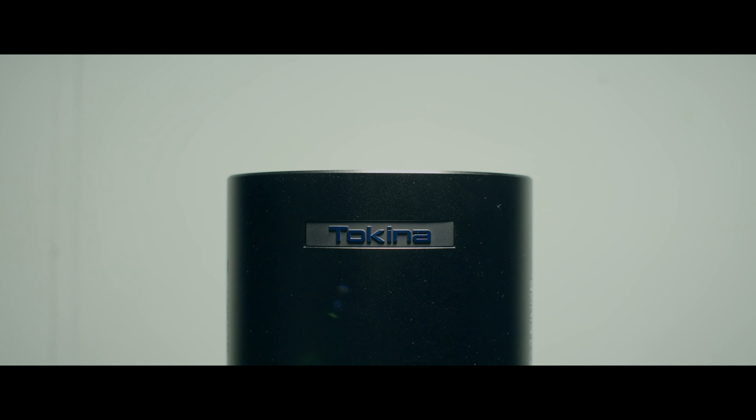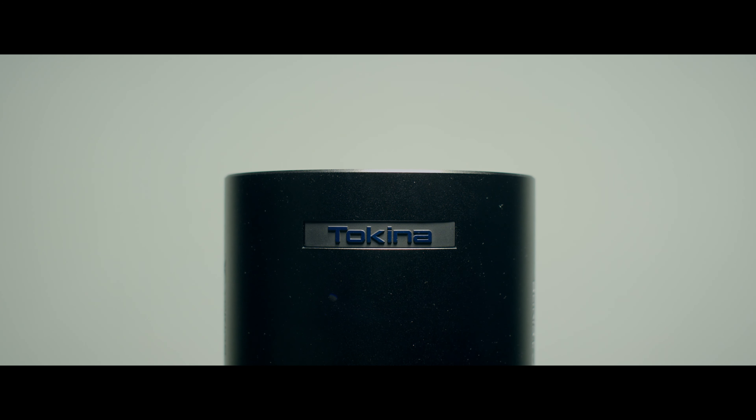Today we are talking about the Tokina 25-75mm T2.9. I do want to mention that Tokina did send this over to me to test, but as always they're not requiring me to say anything specifically — it's going to get my full and honest opinion. We are going to break this down by image quality, build quality, and my overall thoughts slash who I think it could be useful for. Let's start with image quality.